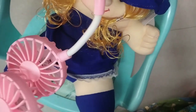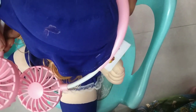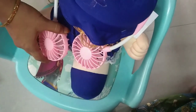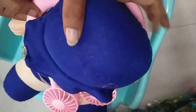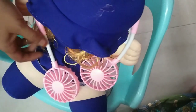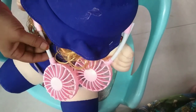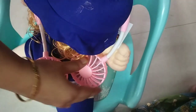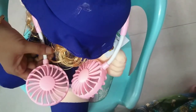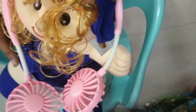Now the portable neck fan is in use. I will show you. When the fan is on, long press to turn it on. When you adjust the fan angle, you can move it. You can also adjust the speed.